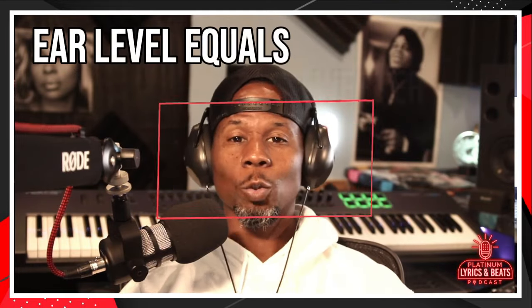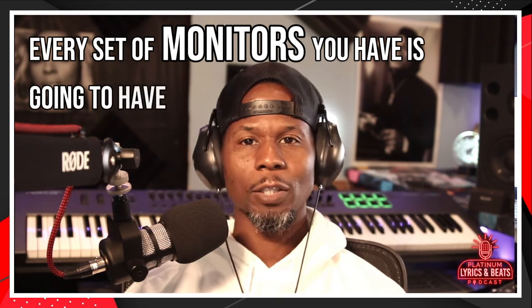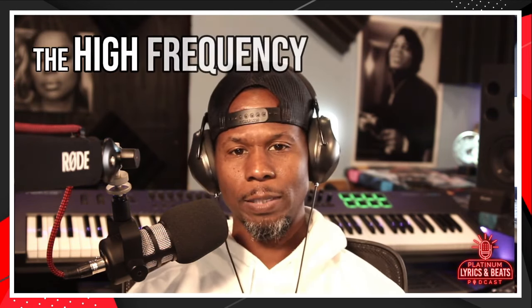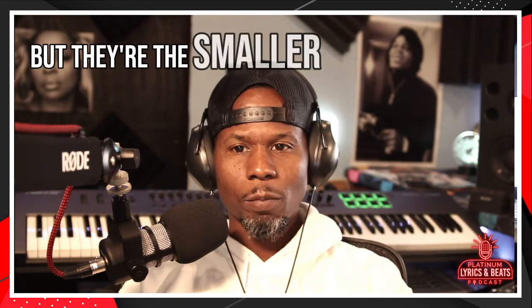Ear level equals tweeter level. Every set of monitors you have is going to have tweeters on them. Tweeters shoot out the high frequencies — that's mainly what they do. But they're the smaller speakers.